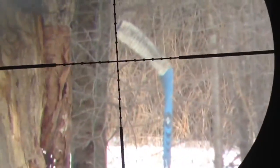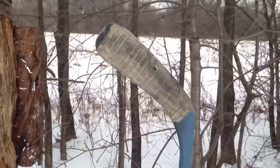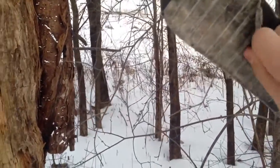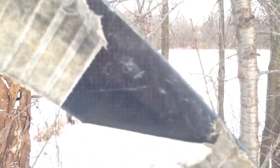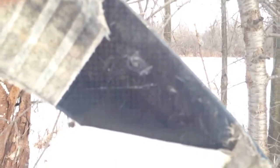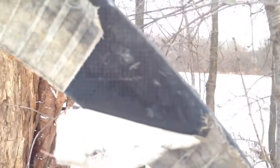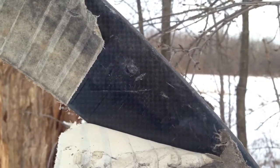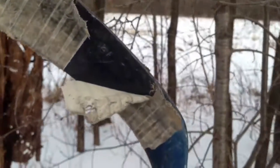Alright, there's the hole where it entered. We'll peel this tape away and see. If you guessed that it did not go through, you are correct. Looks like it barely did anything to it and just kind of bounced off. There's a better view — not much damage to it at all.